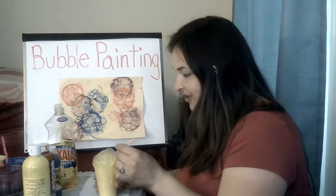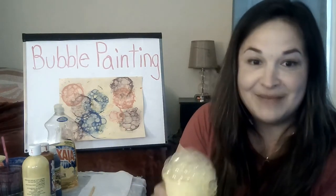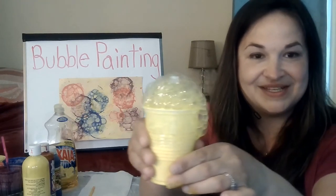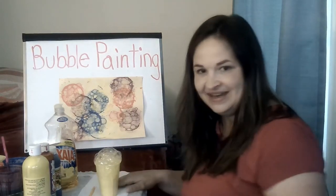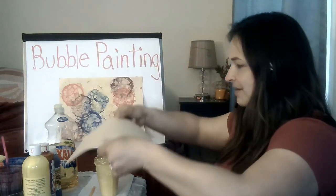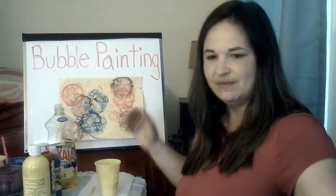Do you see the bubbles? I'm gonna take my straw and lay it down on my paper towel. I recommend not picking it up and showing it around — it could spill — but I'm gonna do it so you guys can see. So then you take your piece of paper and you just pat it right down on top of the bubbles. There you go. Let's do another color that you can see even better.